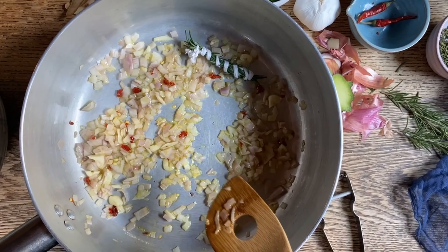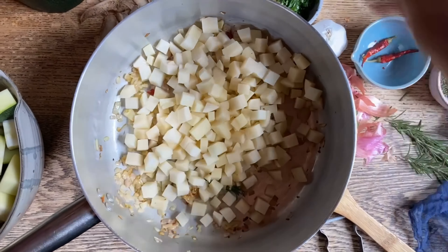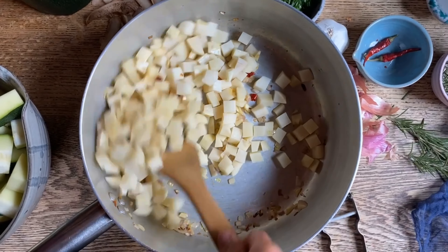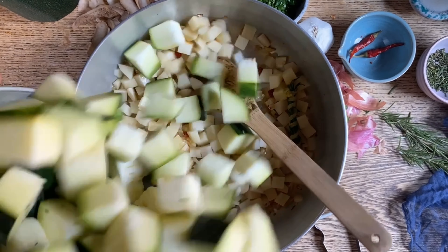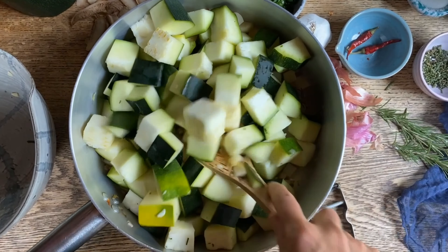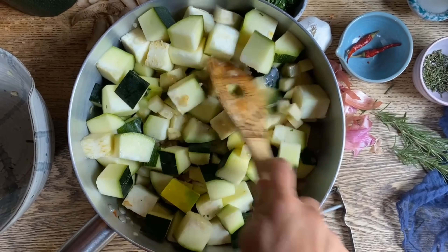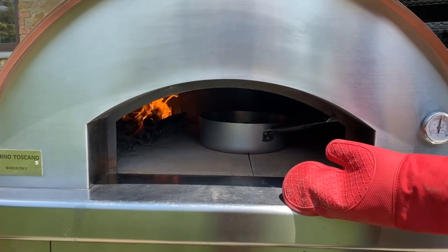Before I forget, we made a little package of rosemary and we'll place that in there as well so the needles will not fall off. Let's add the potatoes as well as the zucchini and we'll place this back on the fire.